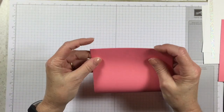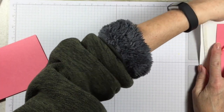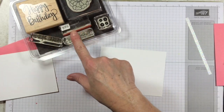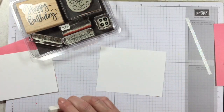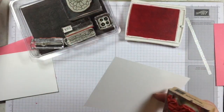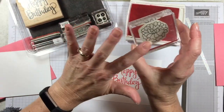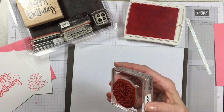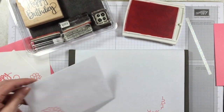I'm just gonna fold my card base in half here and we're gonna start stamping right away. I've got both of my layers. One other thing I used is the Stylized Birthday — this is one of our single stamps and I use it on the inside of my card. With Flirty Flamingo ink I'm going to stamp up the inside of my card first — stamp my happy birthday here. I love this flower; it's so pretty. As long as I'm going to town here, I'm also gonna stamp this on the corner of my envelope.